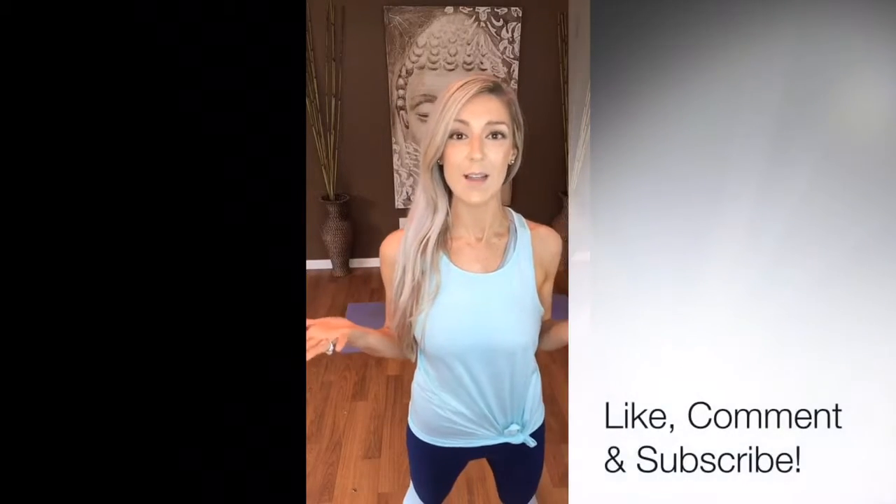If you guys are new to our weekly posture, welcome. We do this every single Tuesday live, and then I get all these videos up on my YouTube channel so you guys can watch all of my yoga postures of the week and really do these postures on your own schedule, anytime.